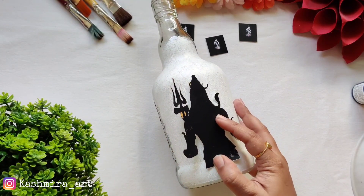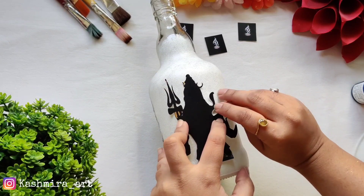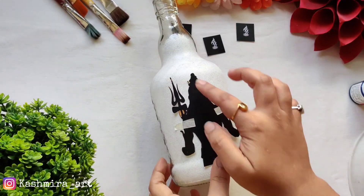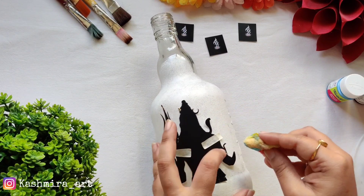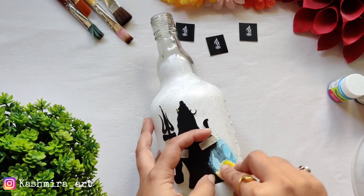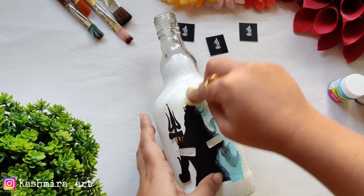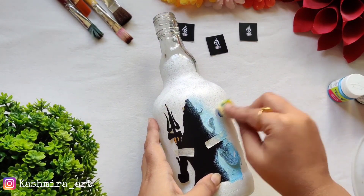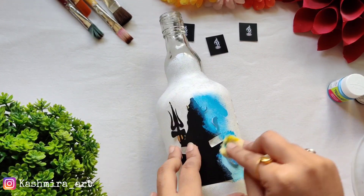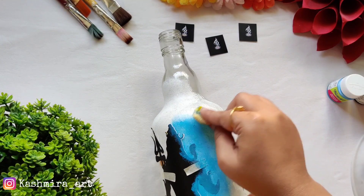We haven't given the whole bottle white color — only the areas with the cutout. I will fix the cutout onto the bottle with masking tape. You can use any image for this. If you have a ready sticker, you don't need to cut it, but if you have a printed image, just cut it out nicely. Once the cutout is ready, fix it with masking tape so it stays in place.